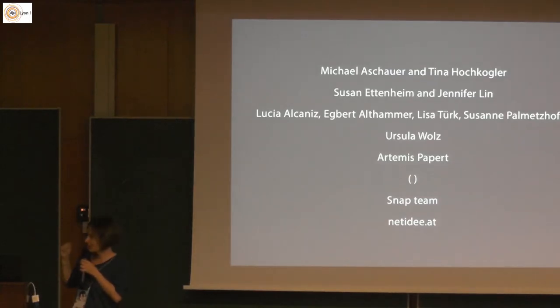In Vienna it's mainly Michael Aschauer who has been working intensively with me for many years, and also Tina Hochkogler who supports us intensively in graphics design. Susan Ettenheim in New York City worked so hard with Jennifer — we were very lucky that Jennifer, her student, also started working with it. It was a brilliant test situation to see what Jennifer needs, and she gave a lot of really important feedback about how she slowly got into the process of working with the program.